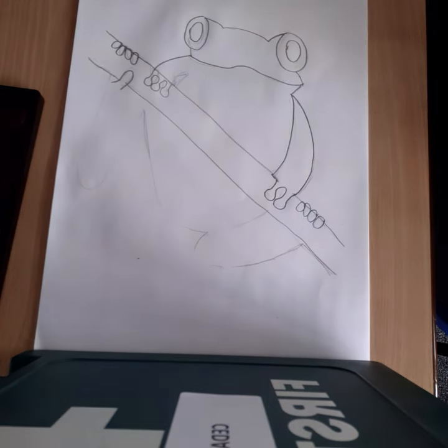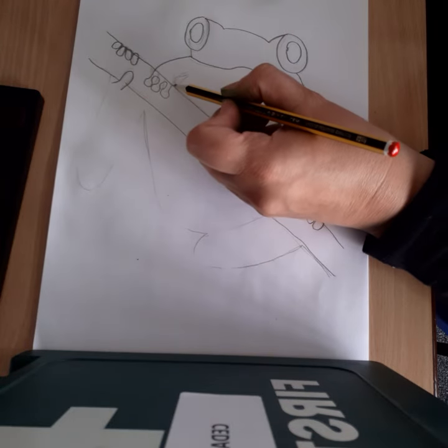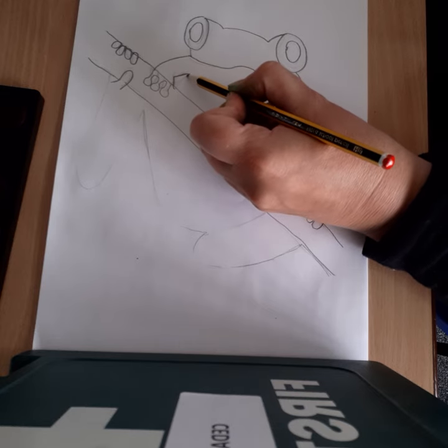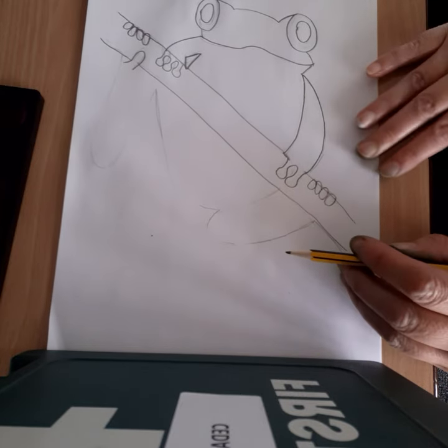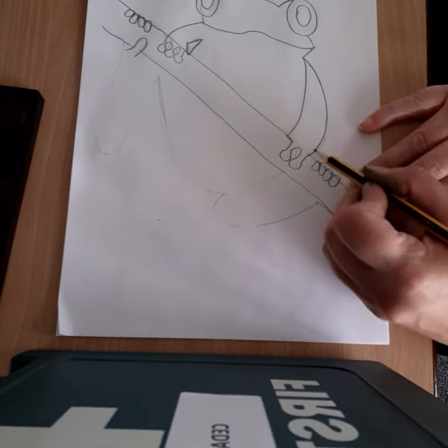Okay, before we add the eye detail, we're going to add a little bit of his arm on this side — go across, down, like a little rectangle or triangle. Next we're going to put his body on.